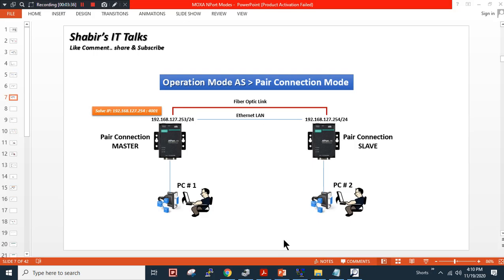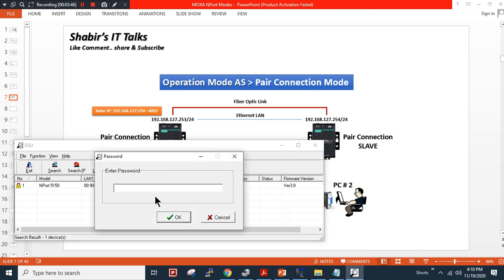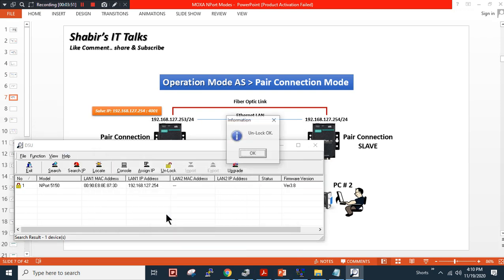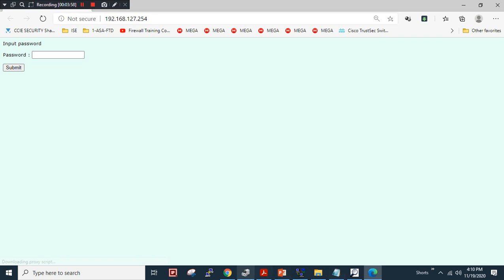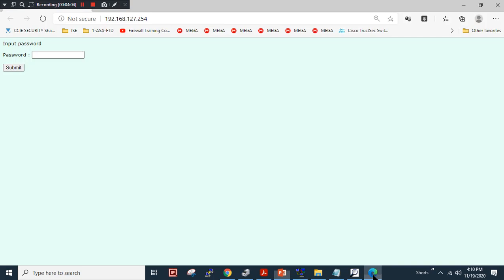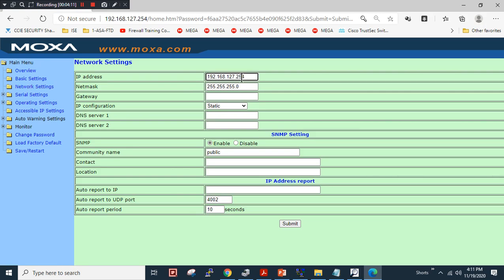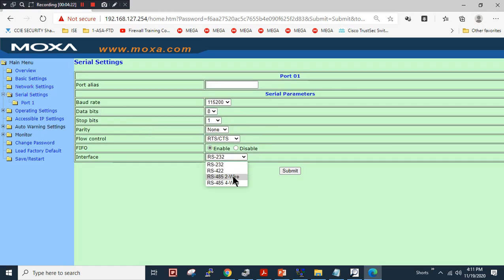I will close the browser and run the utility again to discover my second device. The second device is discovered. I will unlock the device with password 'moxa'. I will change the IP address to 253 — I will type the password 'moxa' and submit. I will click back and go to serial port 1, change the connection to RS485 2-wire, and click submit.